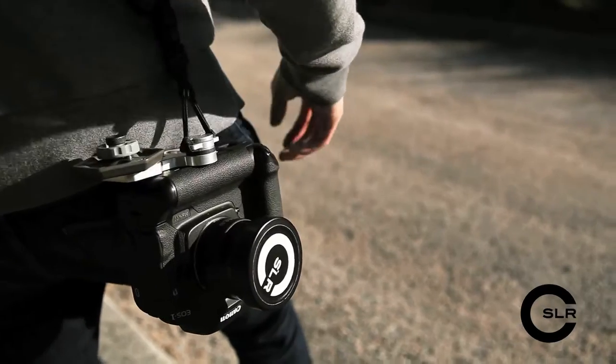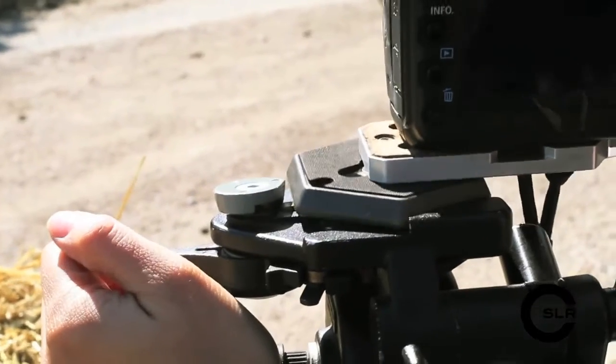For those not using that system, we have additional mounting points that work with virtually any tripod plate.